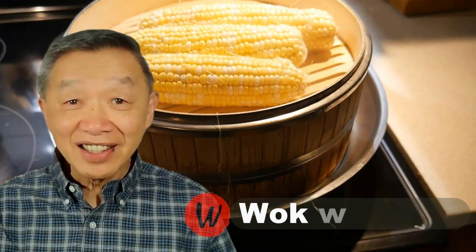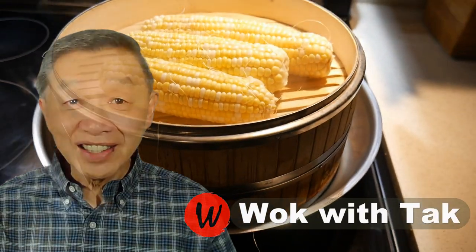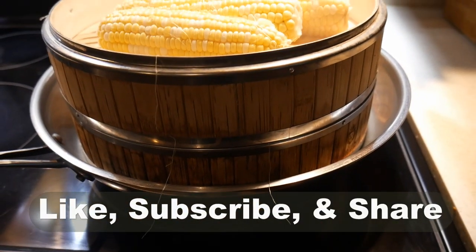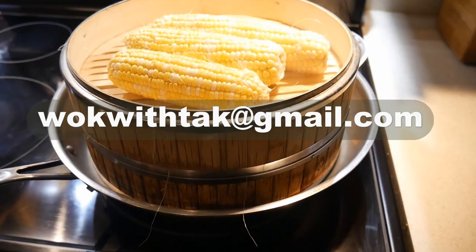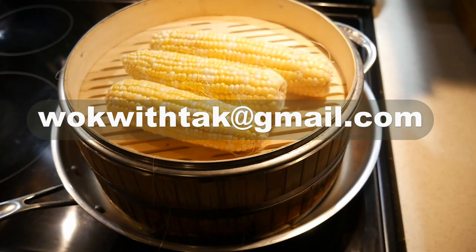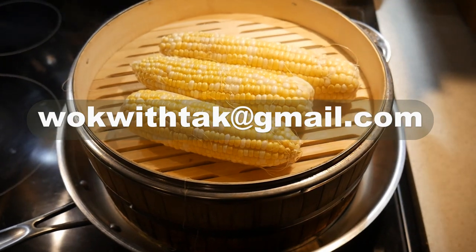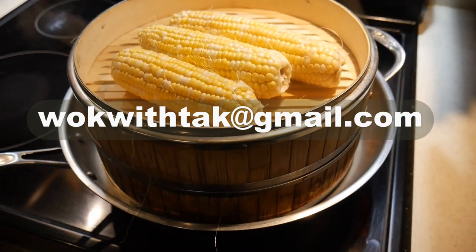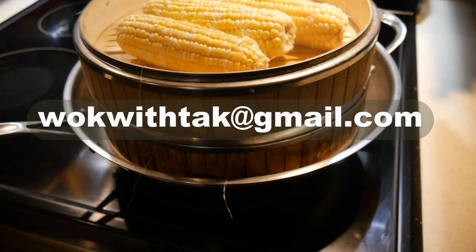Hello, this is Tak Chung from Walk With Tak. Welcome to my YouTube channel. If you enjoy this video, please like, subscribe, and share. If you have any questions, suggestions, comments, or any video that you would like me to make, please write to me at walkwithtak@gmail.com. It's much easier for me to reply through email, and I will respond to you promptly.